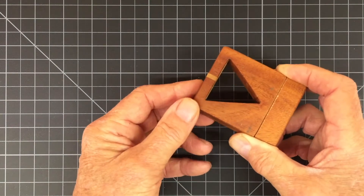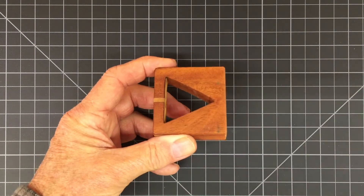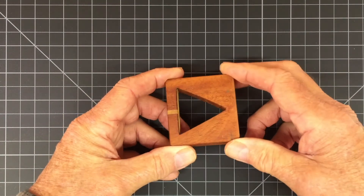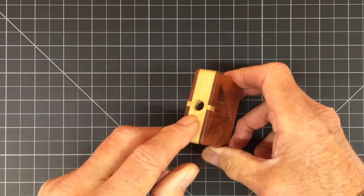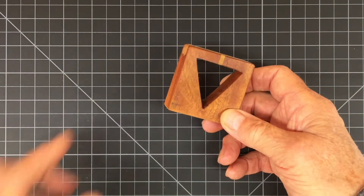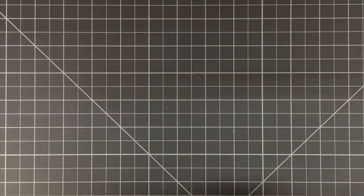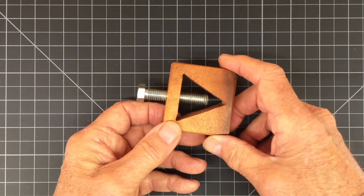So then I made a second prototype and that worked fine too. But it was too big so I had to cut it. Once I cut it, I realized that there was no need to put this piece in here because I could turn the piece sideways. And that way, when I drilled the hole through, it would be going into long grain and not end grain.